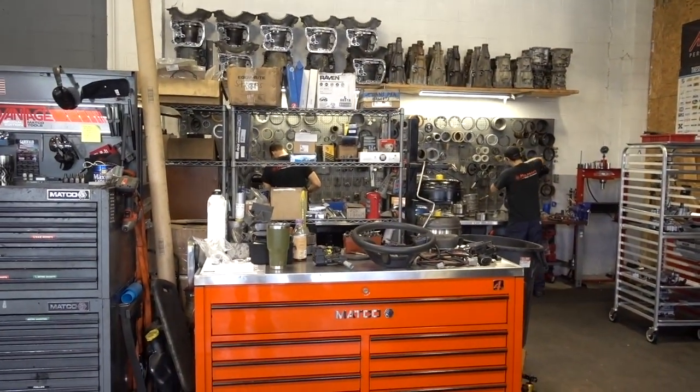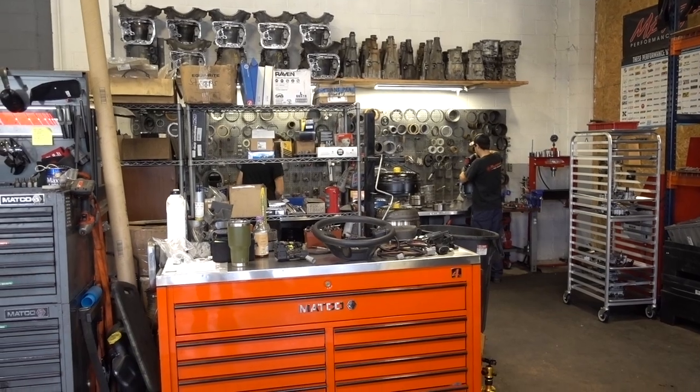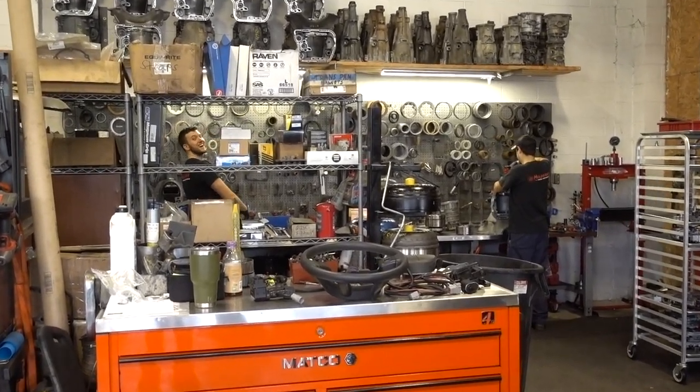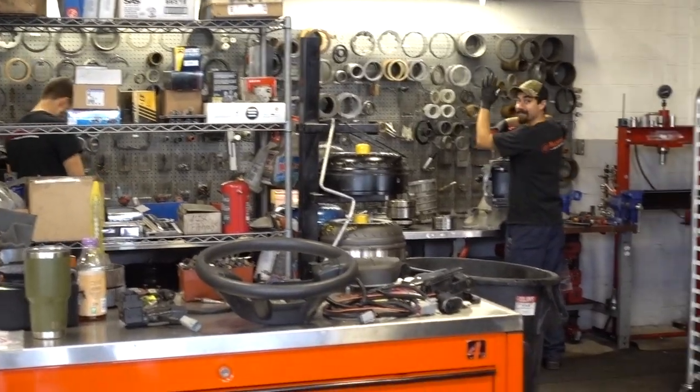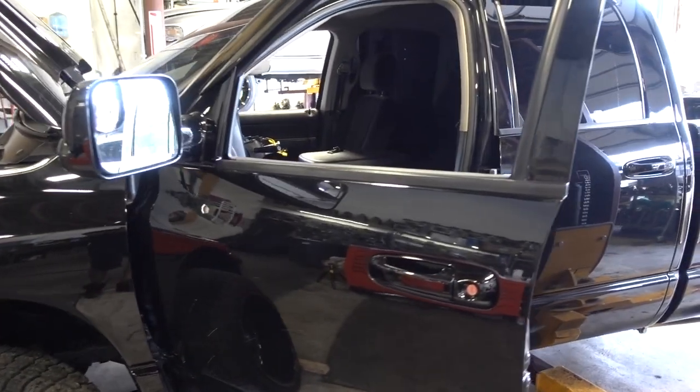All right guys, welcome back. It is now not the next day, but the day after that. Yesterday, John and the guys — Abe — they were working on the truck without me. I actually had to be at work. So we are back here today, and hopefully we will have this thing done and running. John and Abe are working in the background. They got some stuff done while I was not here, but we are here now.